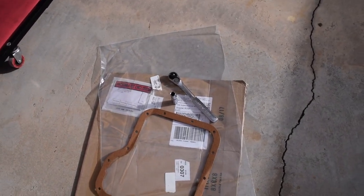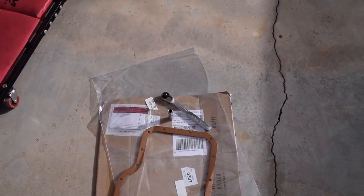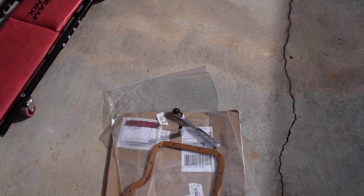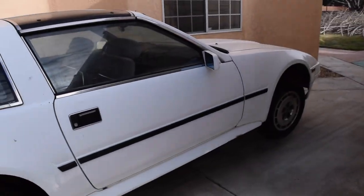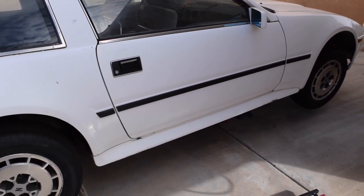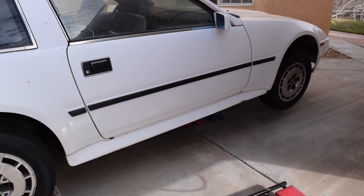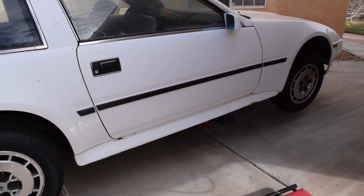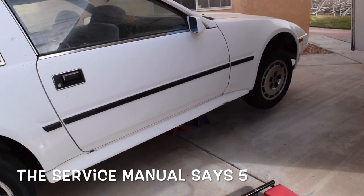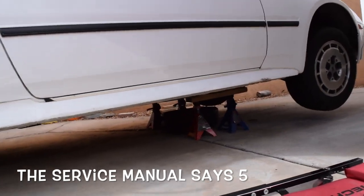Today we're going to be doing the transmission pan gasket. This is going to be a pretty quick video because it's kind of messy and I don't want to touch the camera when I'm all oiled up. Basically what we're going to do is undo the bolts on the bottom of the pan, drain it all out, redo the gasket on the pan, put a new one on, and torque all the bolts down to six foot-pounds — don't forget six foot-pounds.